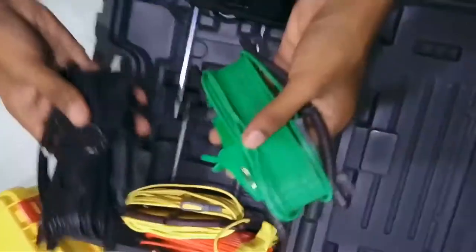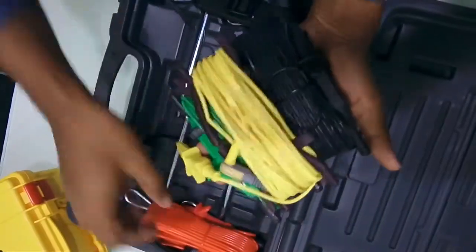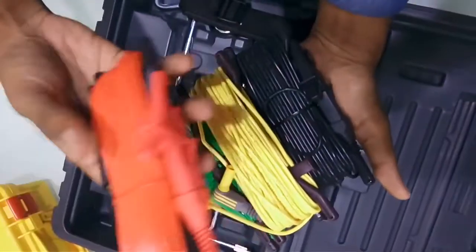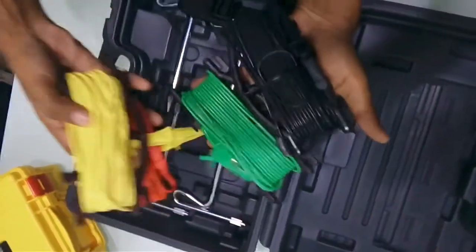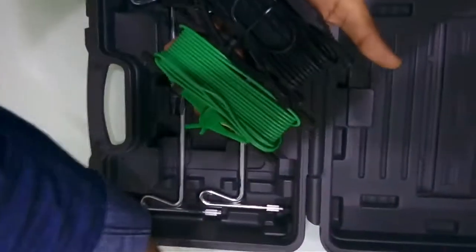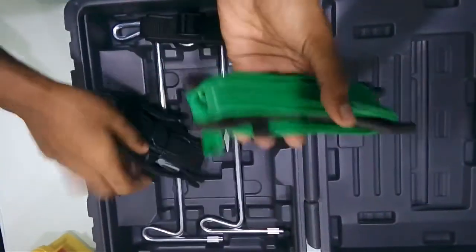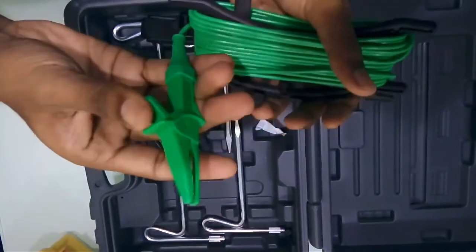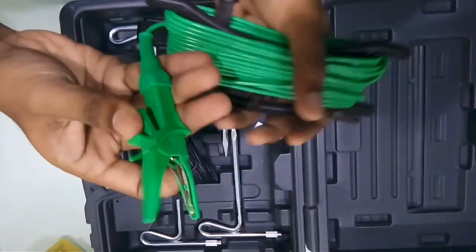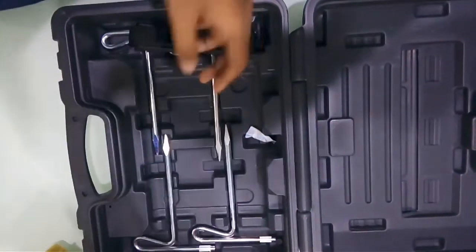With this you will be getting 4 types of leads, available in different color codes for proper recognition — red, yellow, green, and black. One end of each lead has a crocodile clip, which is very convenient when you want to clip it to the spikes. So you get 4 test leads.